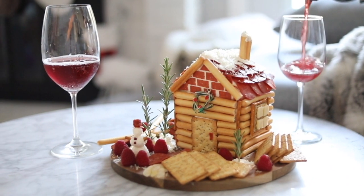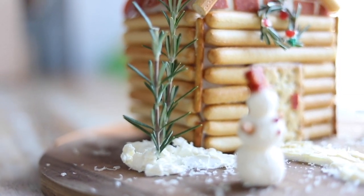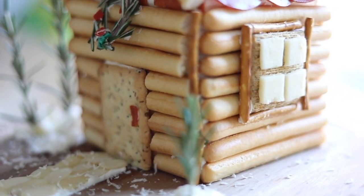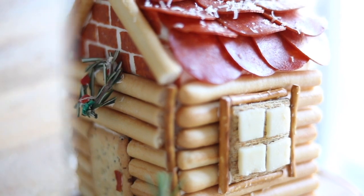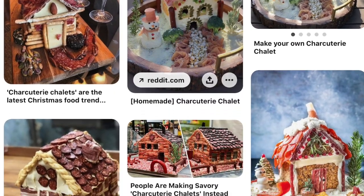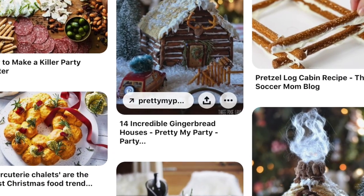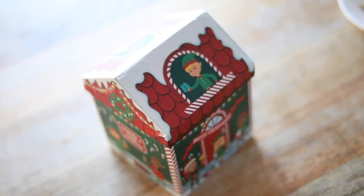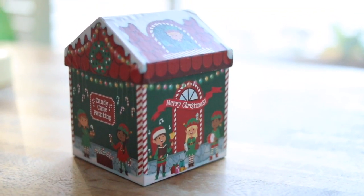What's up everyone, it's Clarice. We've got about three days left until Christmas and I wanted to show you these beautiful charcuterie chalets that are super easy to make instead of the traditional gingerbread houses. There are so many different ways to make these and you can really use any savory items that you have at home. I wanted to make this as a centerpiece so it's mainly for decoration but I also wanted it to be edible.